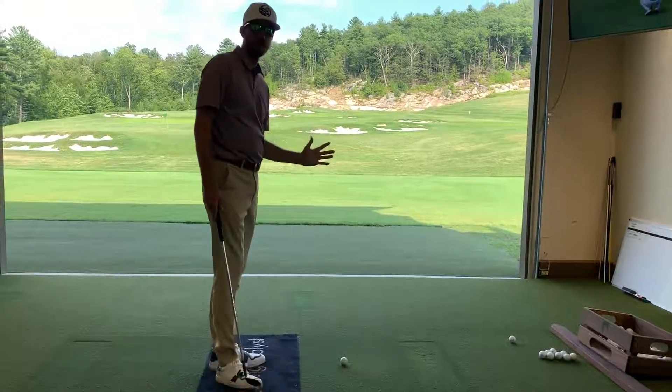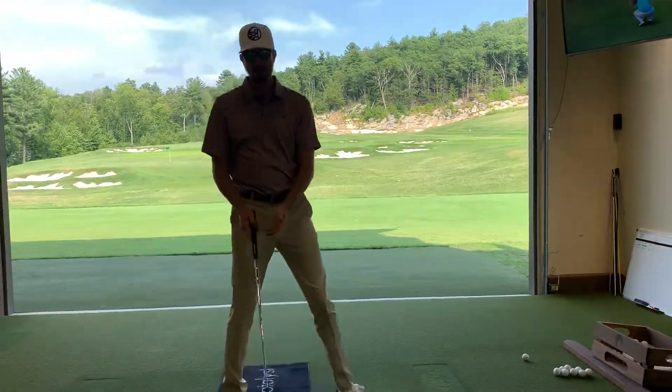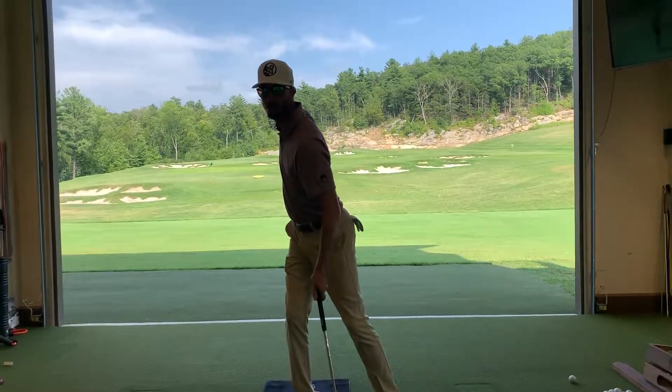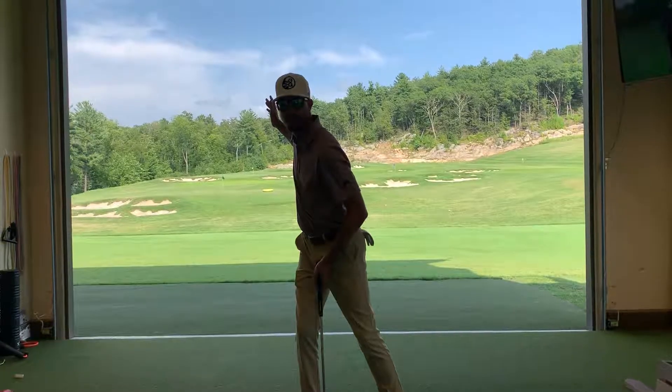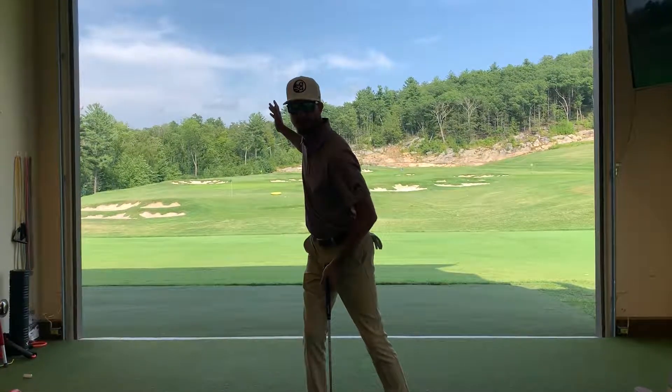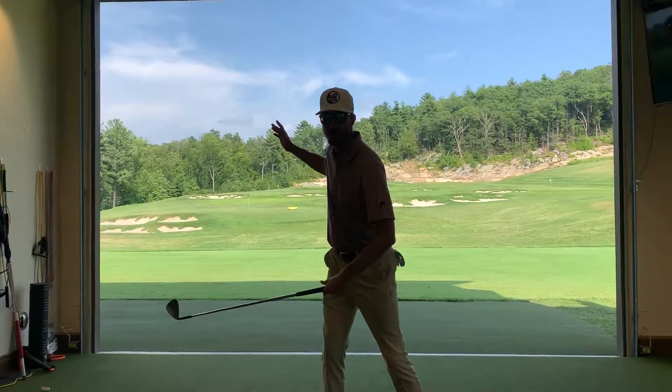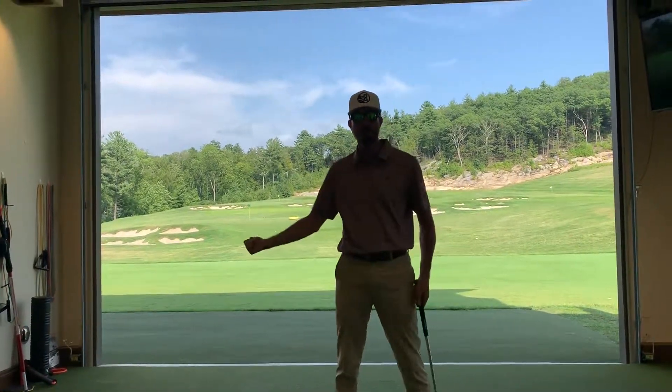Too much pressure loading into your right side going through the ball. What that looks like is going this much off the ball, loading almost 90 percent into your right foot at the top of your backswing. And then you're struggling to get to the low point of your golf swing because the pressure is being loaded too much into your backswing.